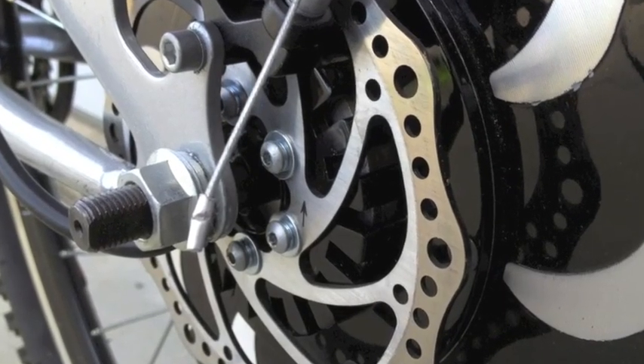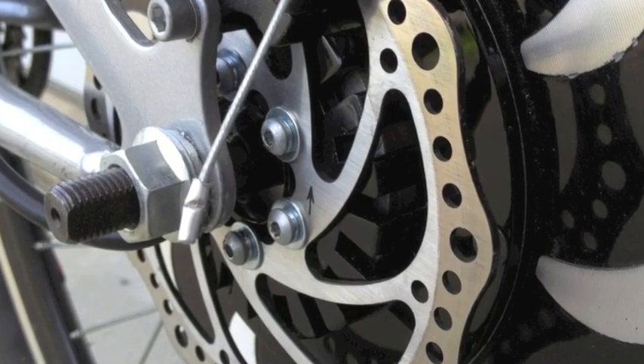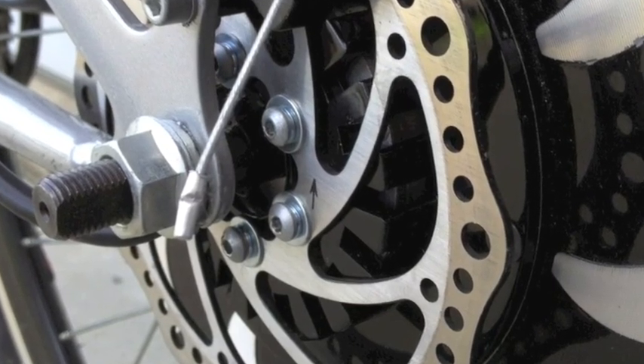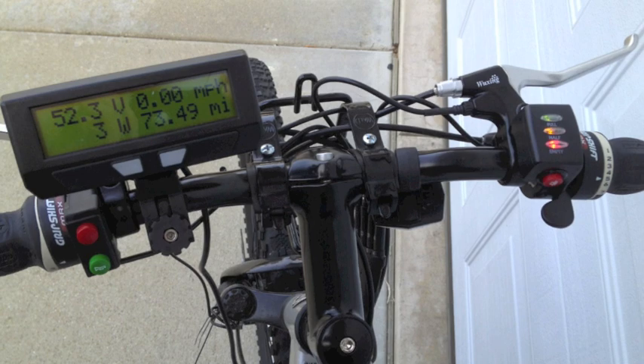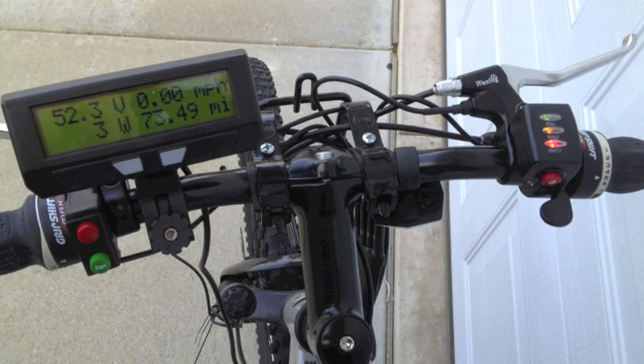If you have a bike with disc brakes, you'll need to remove the disc from the old hub and attach it to the Pie motor. Notice that I had to add some washers to make it fit.